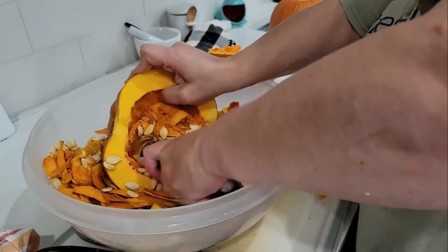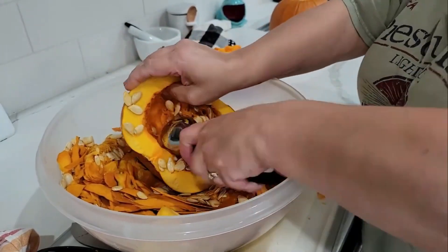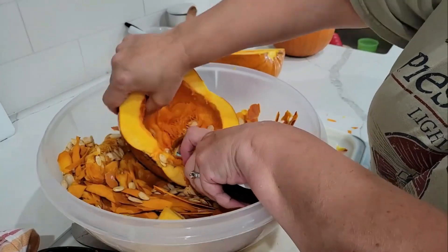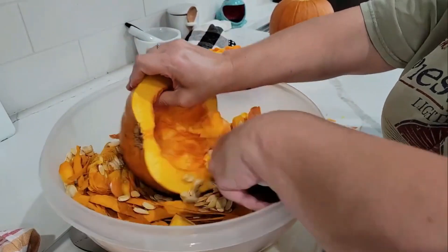It's pretty quick work when you're using an ice cream scoop that's pretty rigid. Metal works the best. And we're almost done — look at all those seeds we can make use of. You could roast those if you wanted as well.